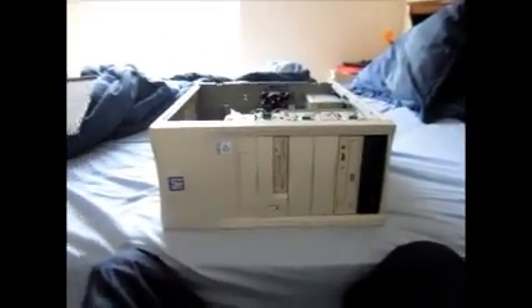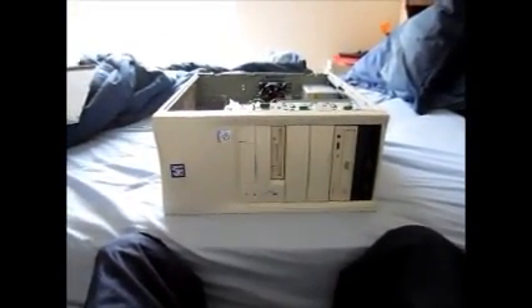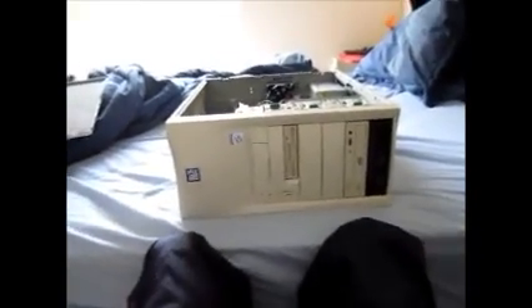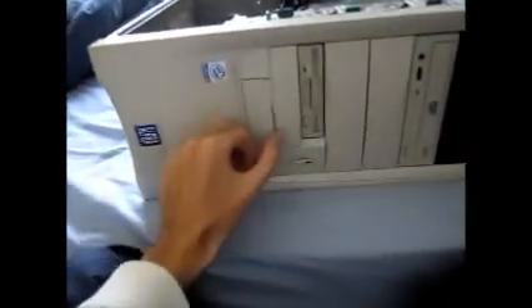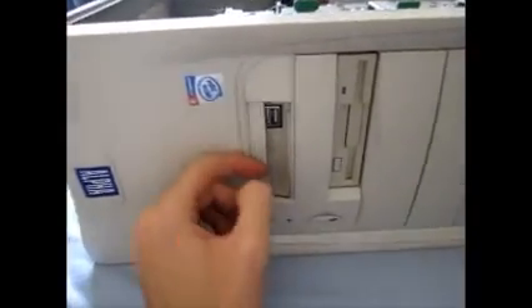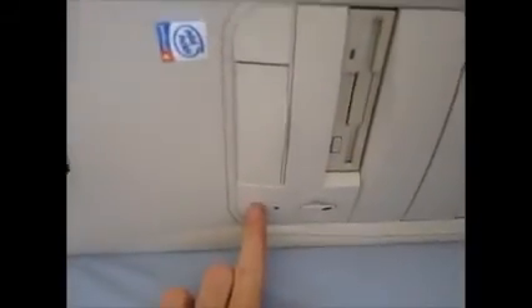Hey guys, it's me again, and I'm going to be doing a video of the inside of my custom built computer. This is the custom built computer from 2002, and I'm going to show you what it looks like on the inside. As you can see, this little door right here is for the two front USB ports, and this right here is the reboot button, also the reset button. So let's go ahead, without further ado, I'm going to show you the inside of this computer.